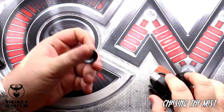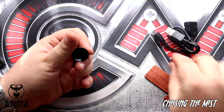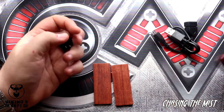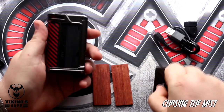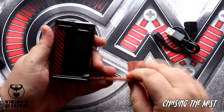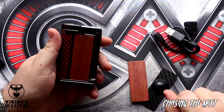In there, firstly, is this little suction cup which is used to take the panels off the mod, and you also get two wood panels. Taking off these panels is really easy — use the suction cup, press it on there, and you just pull it off.